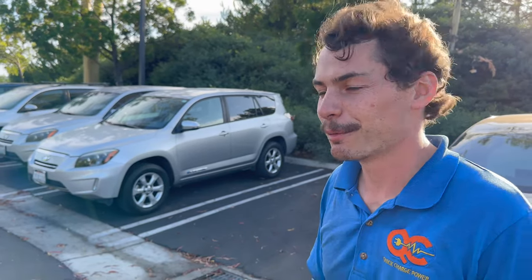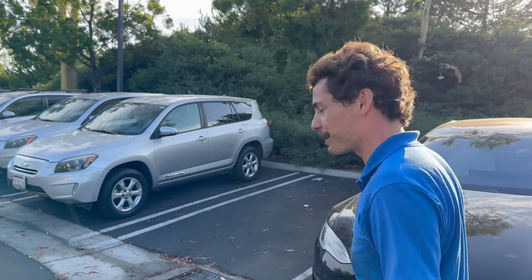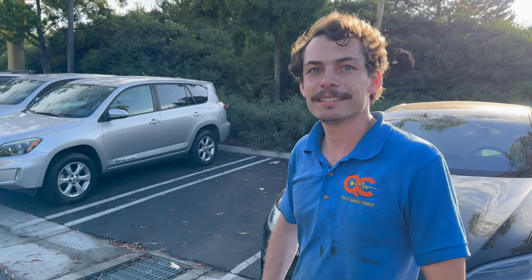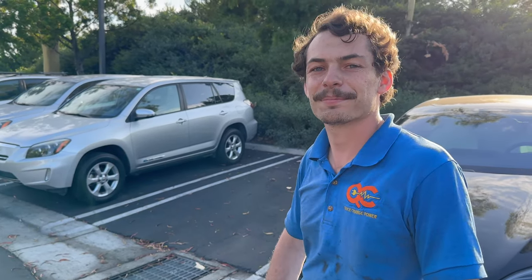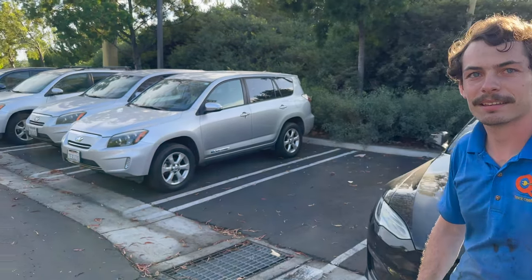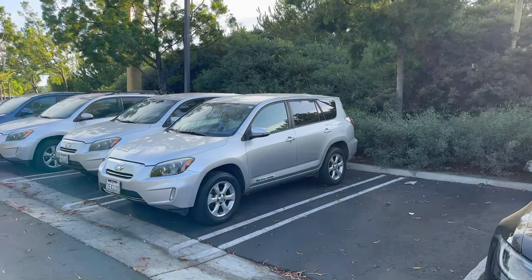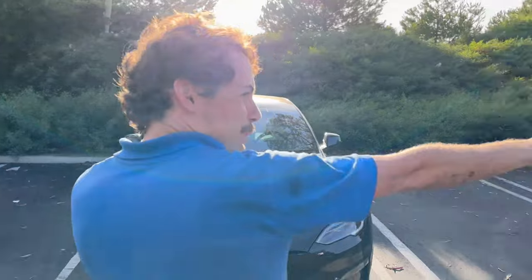We work on lots of EVs, and as you can see, we have a ton of RAV4 EVs here in particular. You could call it our mascot. In the RAV4 EV community, QC Charge is the go-to shop. How many do you have here? We have at least 15, maybe even closer to 20 — there's a couple more down that way and a few in the shop.